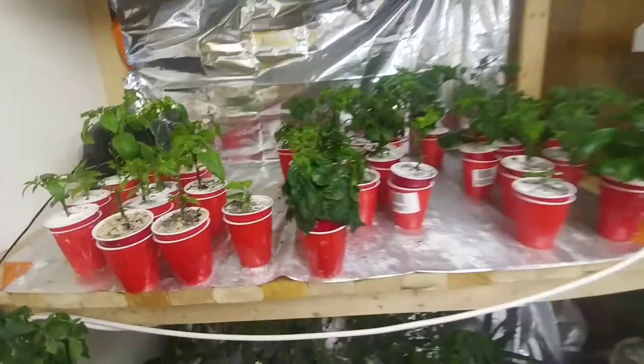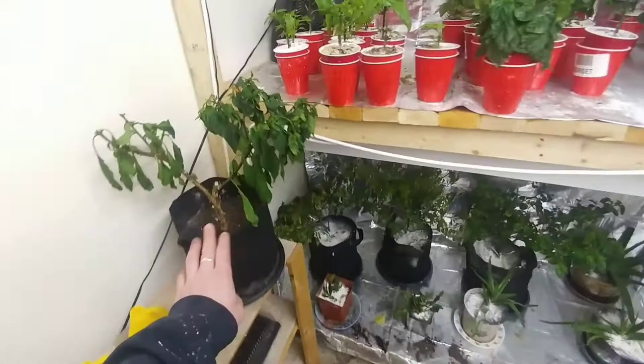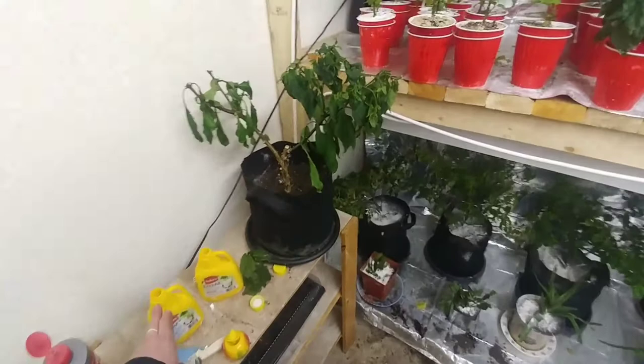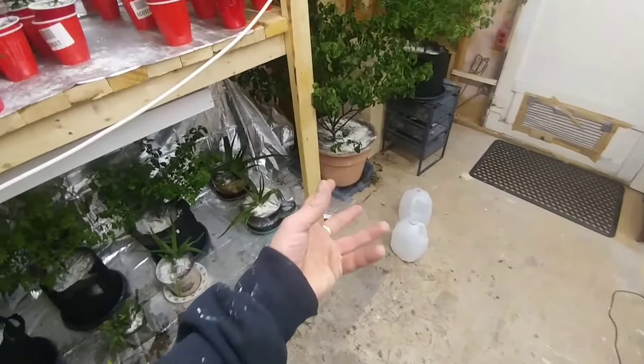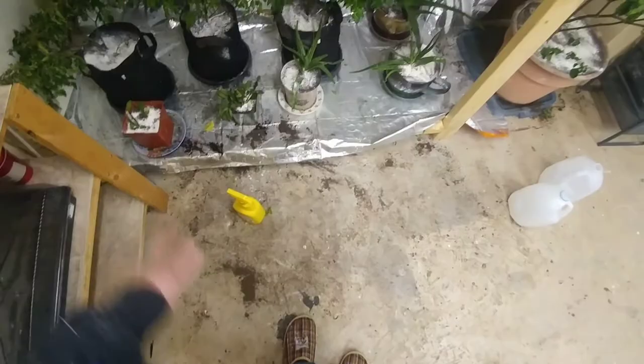Next we're going in for some chemical warfare. I have Safer's End All insecticide that I'll mix into the water and water from the bottom. I'm going to put this stuff into the water jugs, fill them up, get them going. I've got diatomaceous earth all over me. Once I've watered I will do another clean because as you can see this place is filthy.